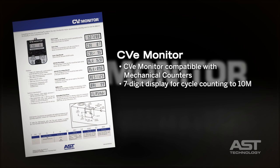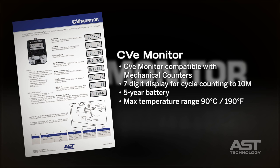The CVE monitor is compatible with CV mechanical counters. It has a 7-digit display for cycle counting up to 10 million cycles, comes with a 5-year battery, and features a maximum temperature range of 90 degrees Celsius or 190 degrees Fahrenheit.